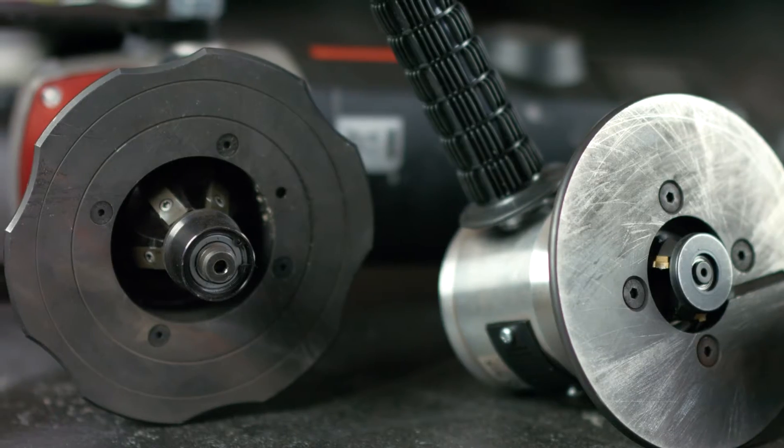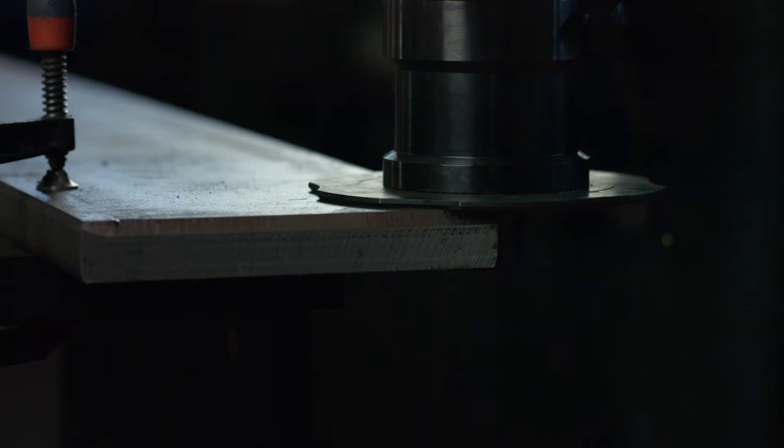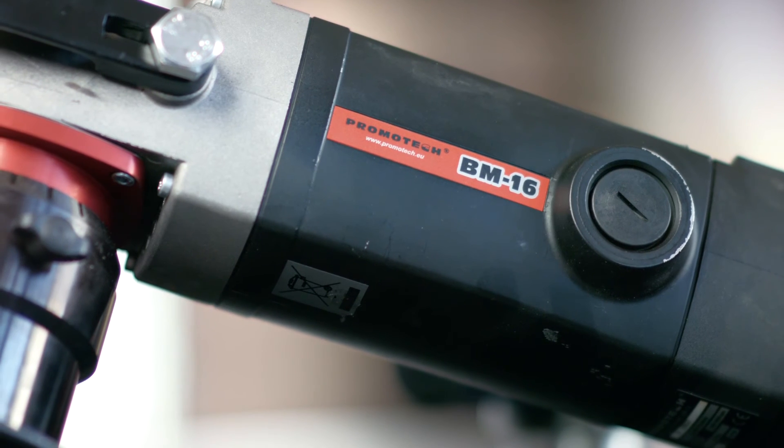We also have equipment to create radius four and five, but this isn't needed very often. For two millimeter radius applications we recommend a B5 beveler, and the SP15 beveler for one and a half millimeter radius. For larger radius such as radius three, the BM16 is great.